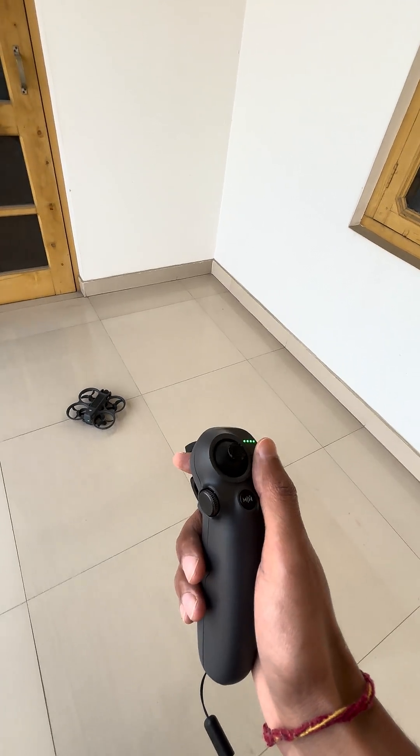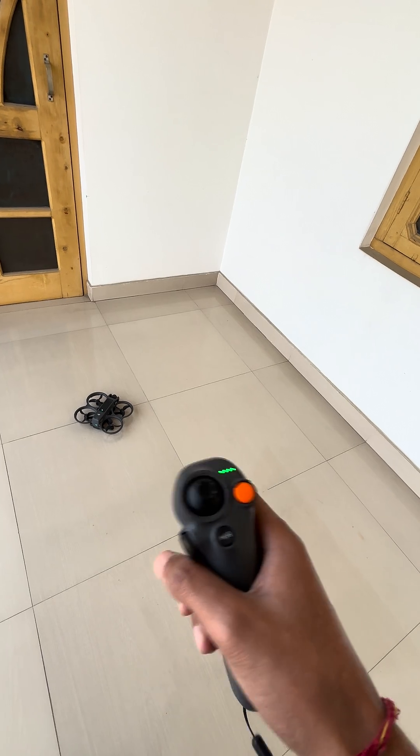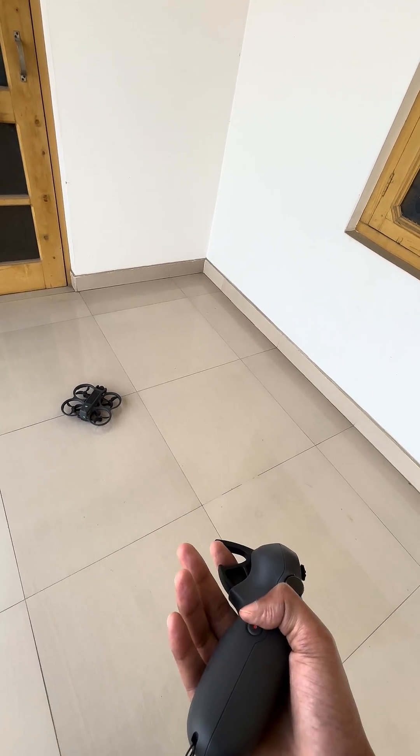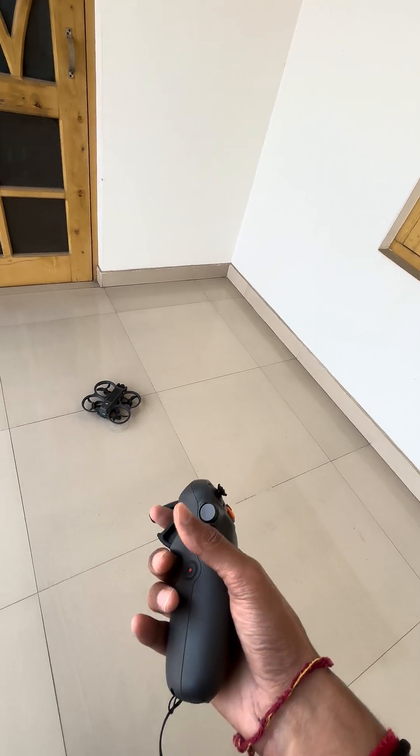Hey, hi guys. In this video I'm going to basically test the DJI Avata 2 sensors. It only comes with one sensor, which is for the ground only. A lot of people get confused because of this.